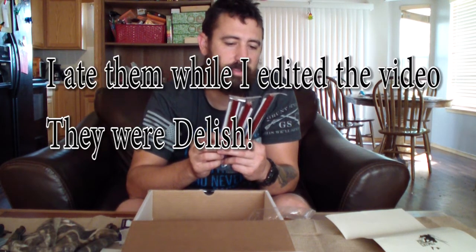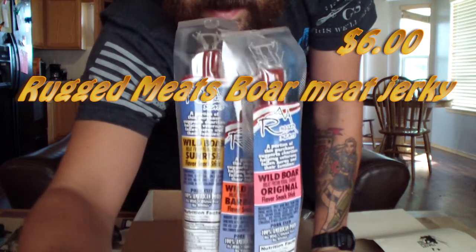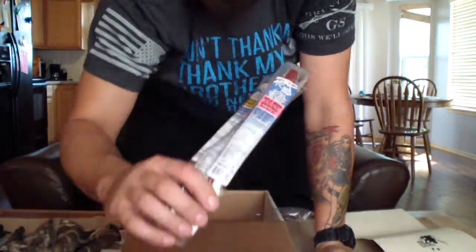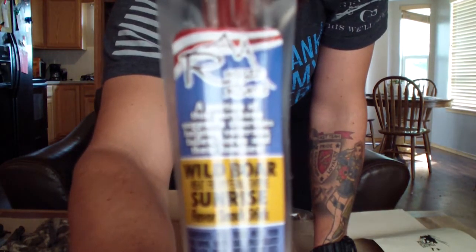Since I'm hungry, they gave me some beef sticks — wild boar beef sticks. We got original, barbecue, and sunrise flavors. Three count, six dollars, two dollars a piece. Let's open up the sunrise one and give it a try. Hmm — it's like sausage. Pretty good.